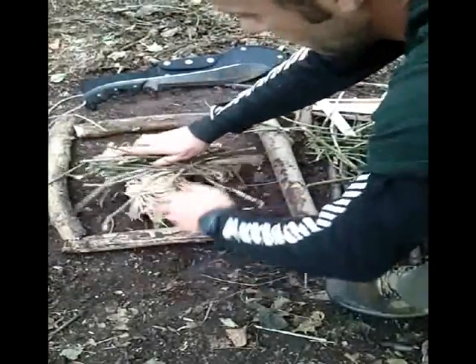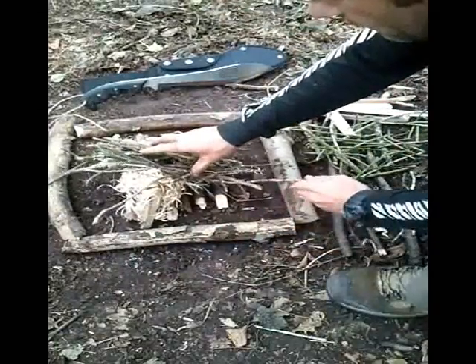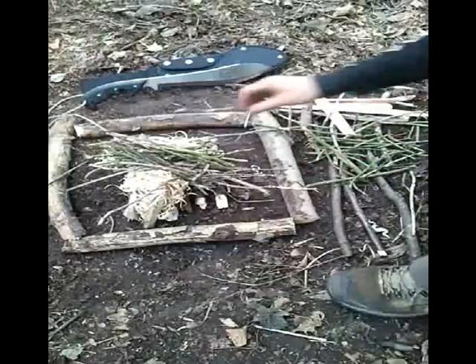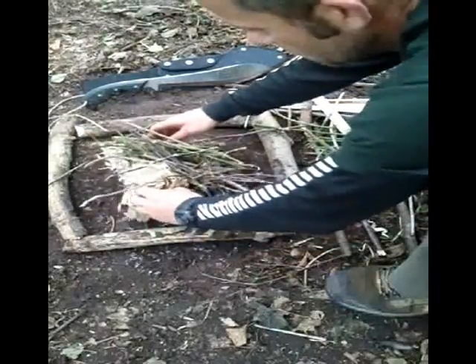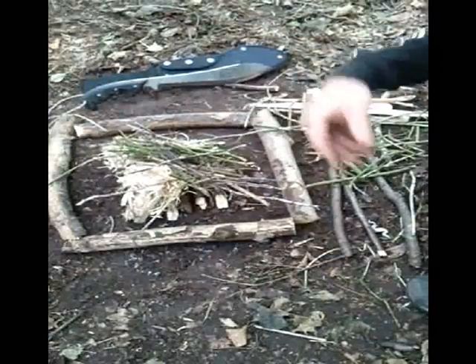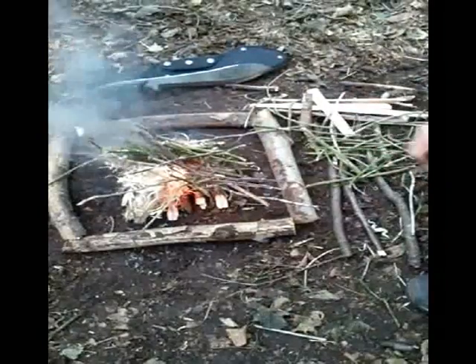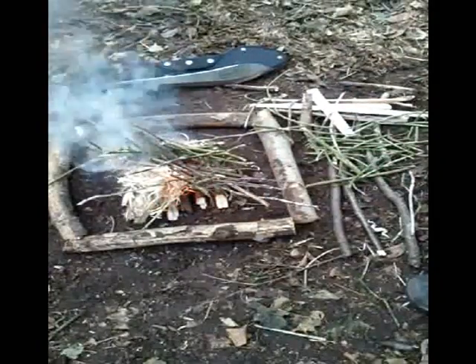Put my kindling on top of that. And then it's just a case of waiting for the chemical reaction to happen. It's starting to smoke now — it just burst into flame. Smoking good now. There we go — lights the feather sticks, no problems whatsoever.